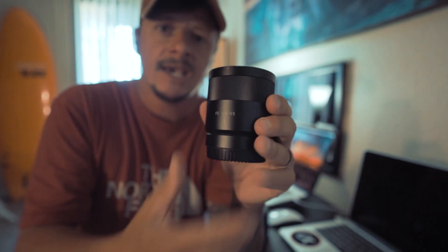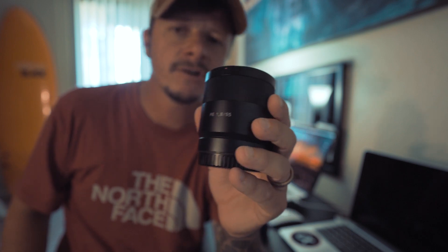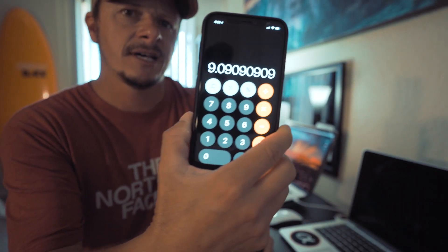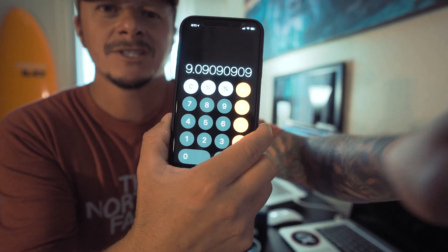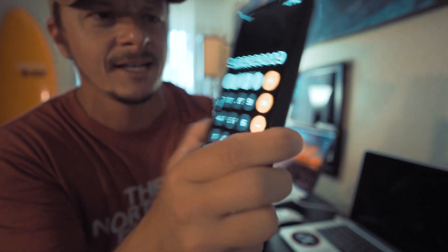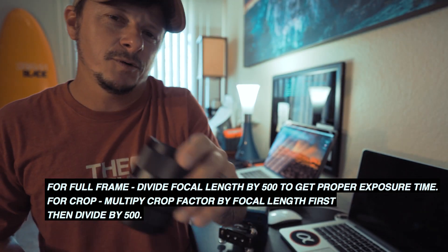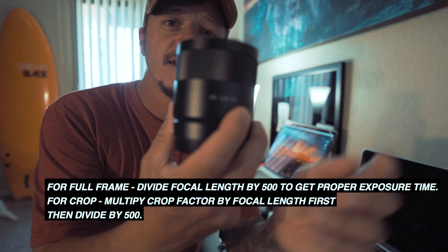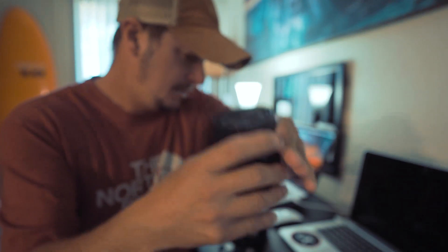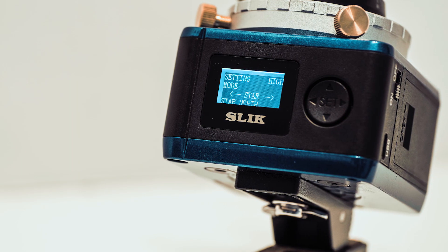According to a technique called the 500 rule, you can't go longer than — as you can see right there — 9.09 seconds. If you go over that, you would get severe star trailing, and you want those pinpointed stars. This astro tracker will allow the 55mm lens to shoot even longer exposures.